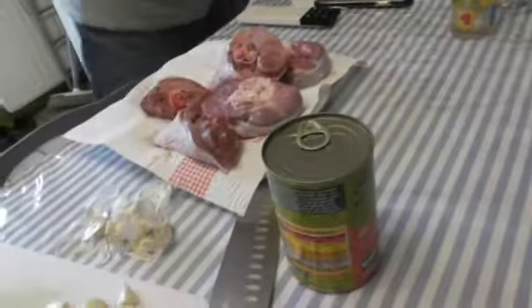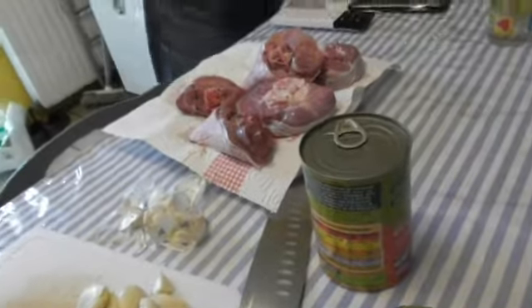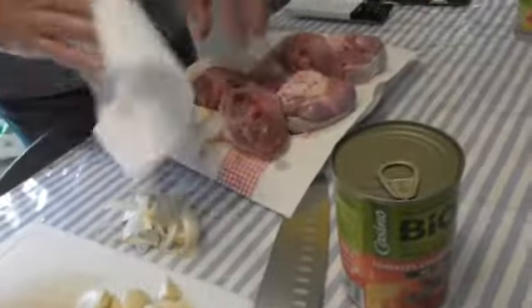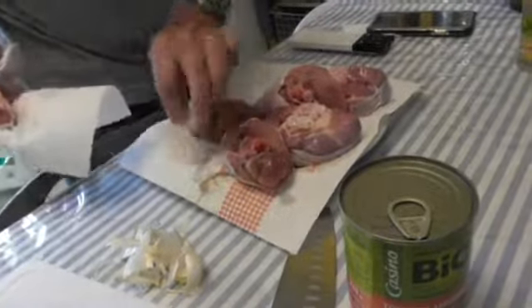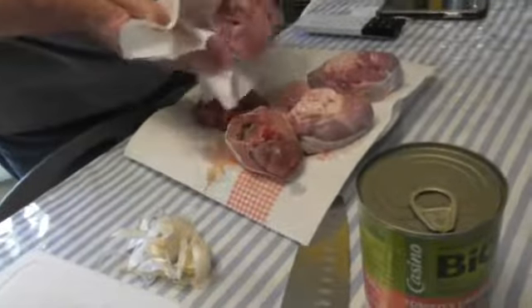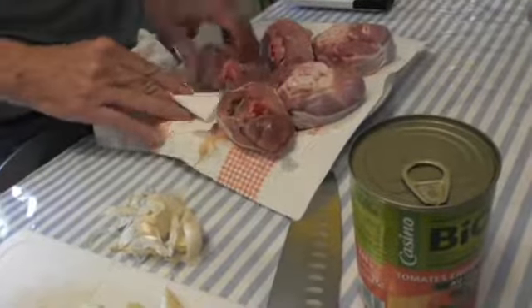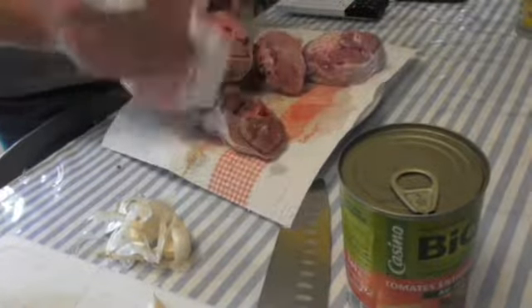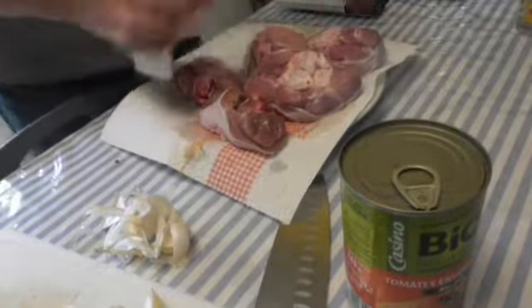Now I will finish drying the meat. Why dry the meat? Because it will go with the oil, and oil and water are not friends — it's fire. So please dry your meat very well so that you don't get any trouble when you put it in the pot with oil.